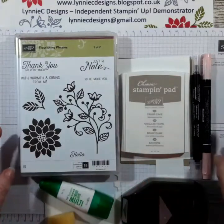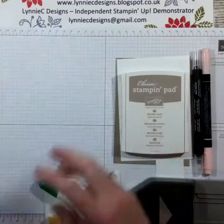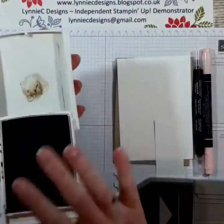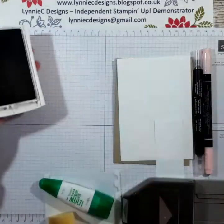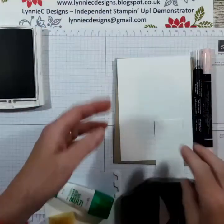I'm not going to use the framelits today, just the stamp set, so we'll get on with it straight away. I'm using Crumb Cake — I've already mounted my stamps and I've knocked one of them over — Crumb Cake Classic ink.